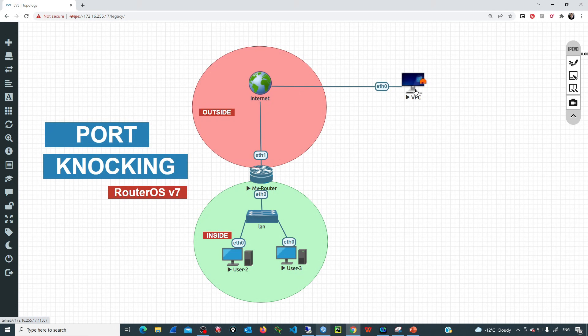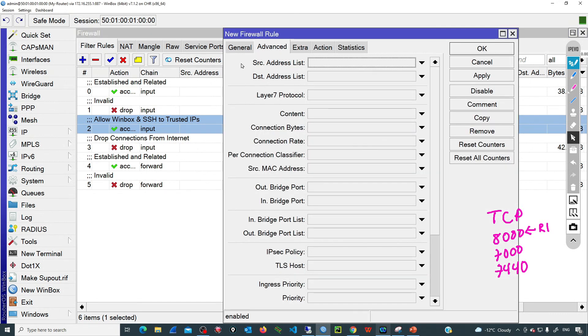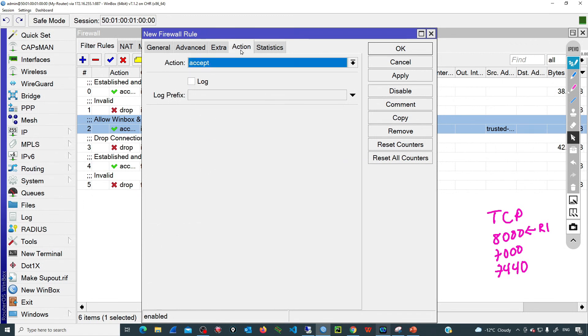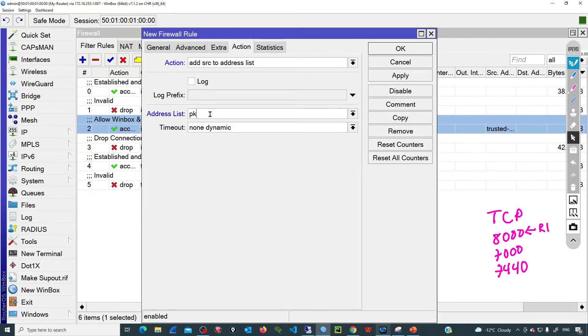How are we going to capture the source IP from that user who can be anywhere? By using port knocking. Let's go with the first rule and define the sequence. I'm going to use TCP and my sequence is going to be 8000, 7000, and 7440. Rule number one will be listening on port 8000, so it will capture packets going to TCP port 8000. Adding a new entry in the firewall: chain input, protocol TCP, destination port 8000, incoming interface ether1, and the action is to capture the source IP and add it to a temporary list — I'll call this 'phase one knocking'.